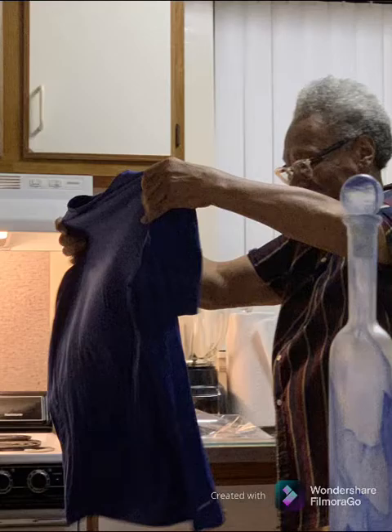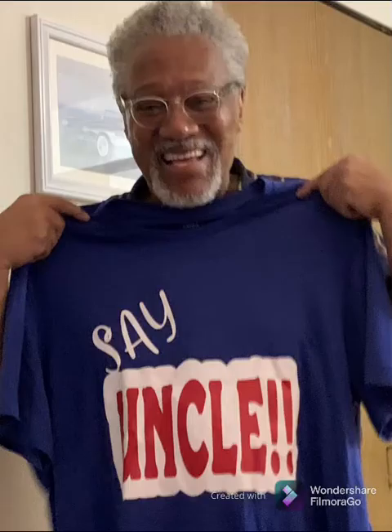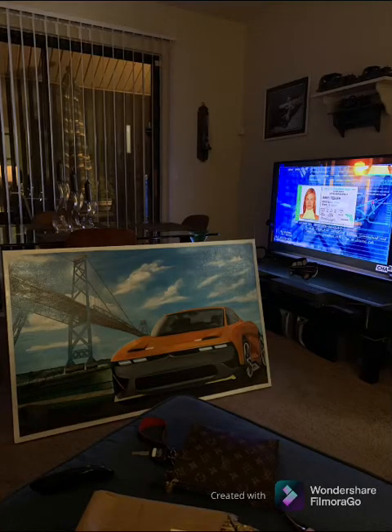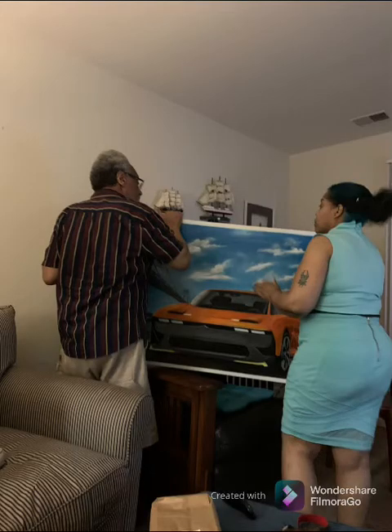We met our Uncle David — he was a very nice guy. We went to a wedding of one of our new cousins and enjoyed ourselves. We presented him with the t-shirt we created as an accessory gift and he loved it. Then we measured out the wall he cleared for the painting, and there it is.